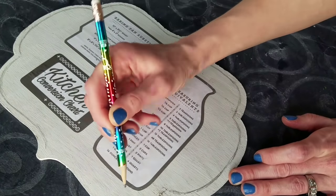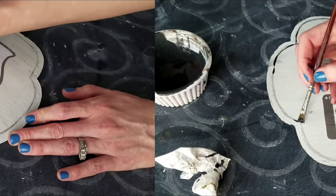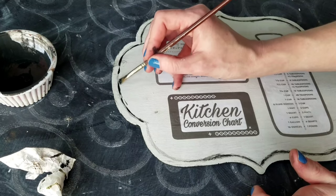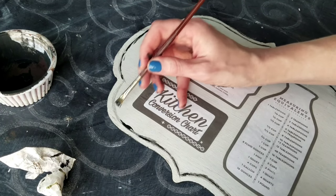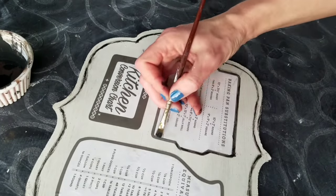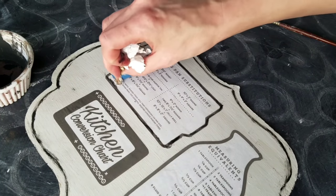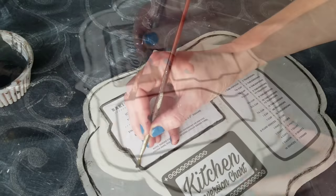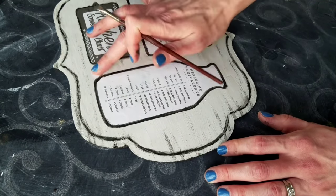Then taking a regular pencil, trace around the sign — it doesn't have to be perfect. I'm going for a smudged, imperfect, weathered look. After that's finished, black paint tracing over where I traced with the pencil — this isn't perfect either. I'm kind of dry brushing and I want it to be sort of smudgy and messy. If you mess up, don't freak out — just take a damp cloth and wipe it away.